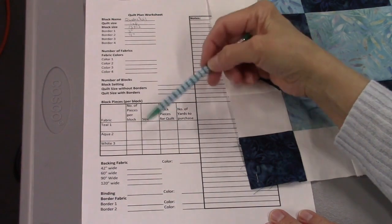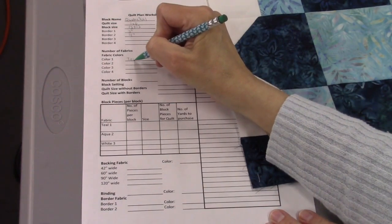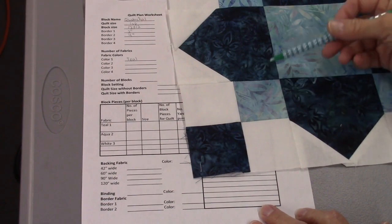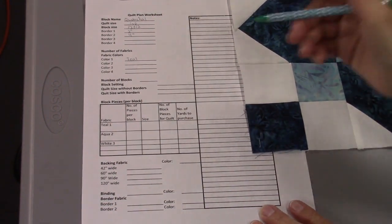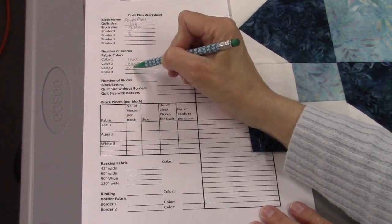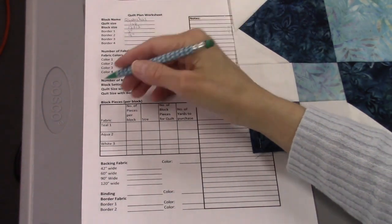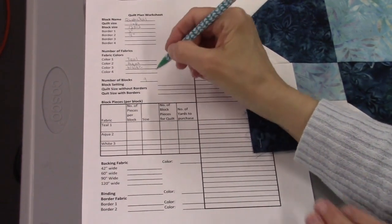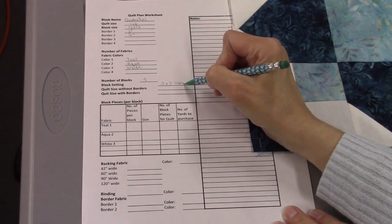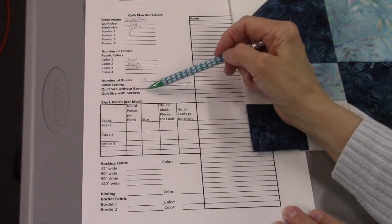For the number of fabrics and colors: color number one is going to be teal, the darker color. Color number two is going to be the medium, and I'm going to call this aqua — it's more of a light teal. Color number three will be white. In this quilt I want nine blocks set three by three, using a straight set.